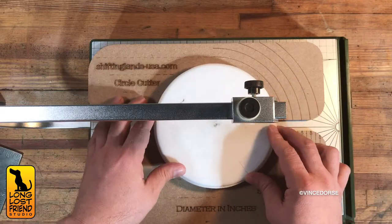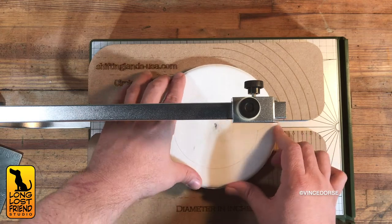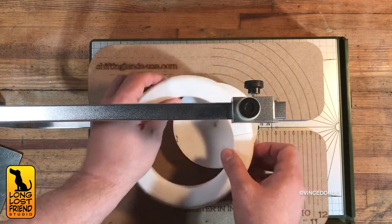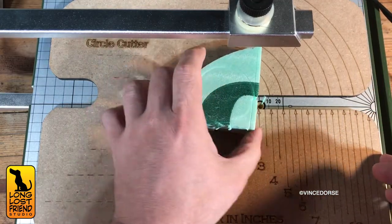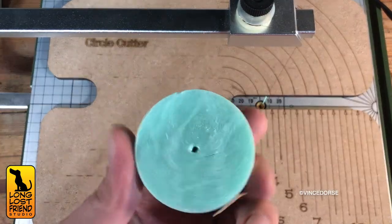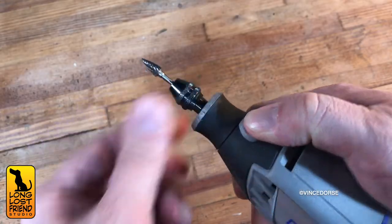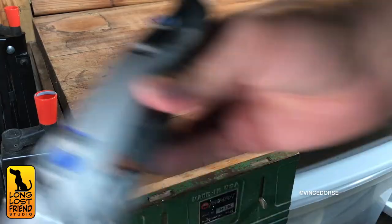Then back onto the jig to cut more circles. With this project the circle cutting never really ends. It's like the words of that old pirate sea shanty — is there a sea shanty about a circle in a spiral, like a wheel within a wheel? That's not a sea shanty. It could be a shanty — it has some shanty qualities.